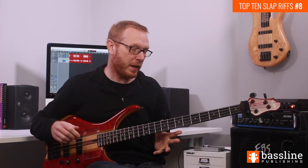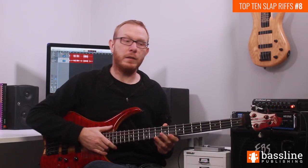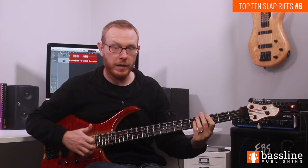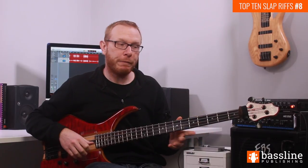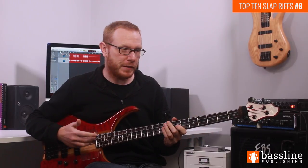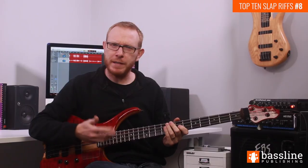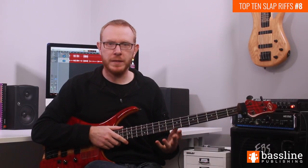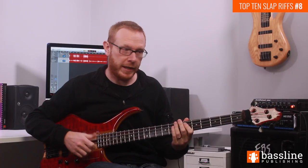Looking at bar number 3, you'll see that it's the same as bar number 1 — we've got that phrase on the G minor. In bar number 4 we're doing something slightly different. Flea plays a different fill each time around in the song, and I've really just picked one of the fills to illustrate here.